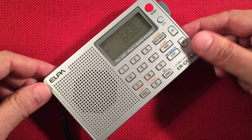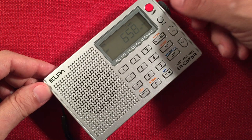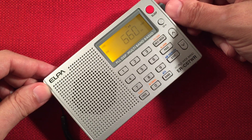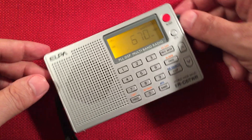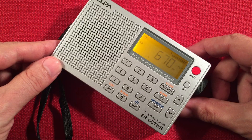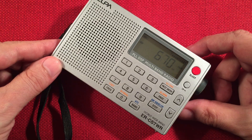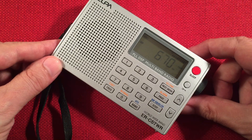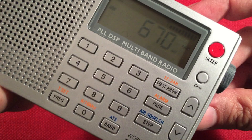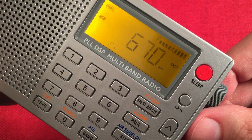So there you go, there's 660 — New York, beautiful. 670, WSCR, Chicago. As you can see, this one's pegging the meter. That's why we're having a little bleed over into 660.